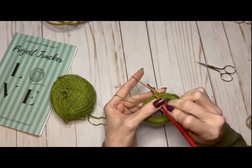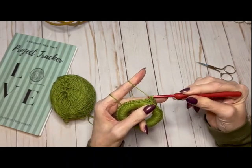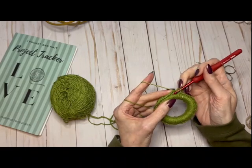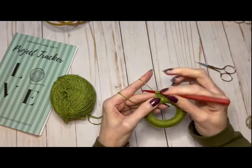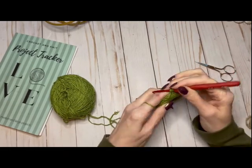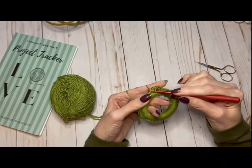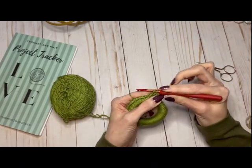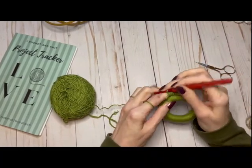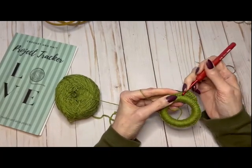Into the first stitch — pull up a loop and work half double crochet. So let's weave that tail in now. Yarn over, go into the next stitch and half double crochet. With it being green, mine looks like a wreath — yours will too, actually, no matter what color you make. I'll just keep doing this all the way around so that I have a round of half double crochet on top of that single crochet I just made.